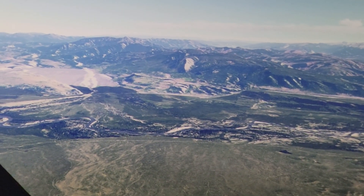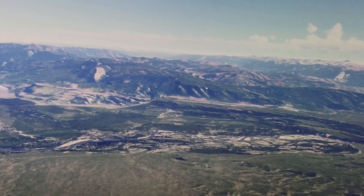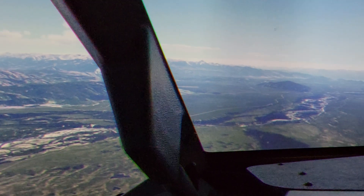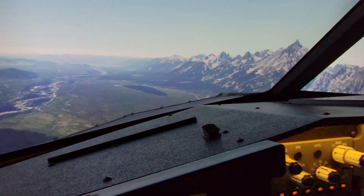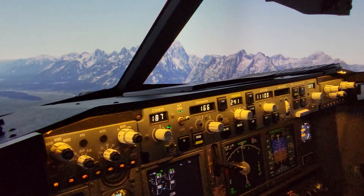If you've never been to Jackson Hole, it's actually a beautiful area — lots of wildlife, beautiful country, incredible mountain contrast with the lakes below. Pretty cool.